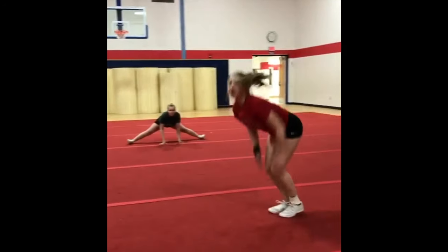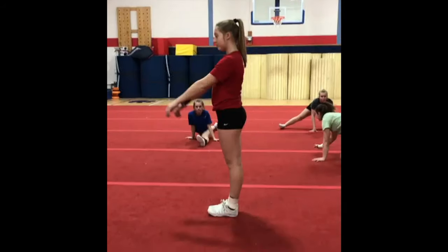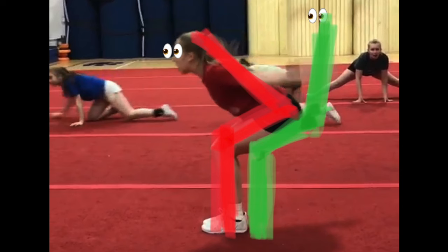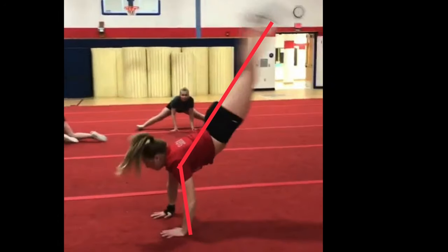Standing back handsprings and round off back handsprings continue to be two of the most common things that are asked about. An athlete submitted these videos to us and we wanted to give her some critique. First thing is, we see that she's dropping her chest and whipping backwards. That causes too much of an arch and an undercut handspring.